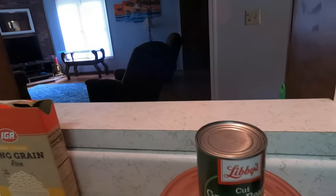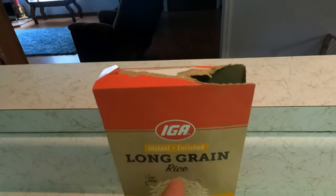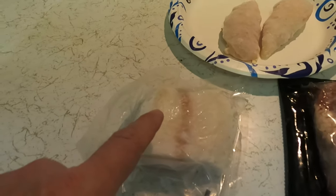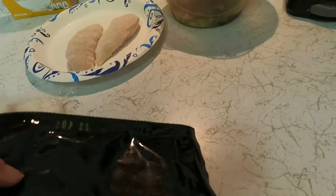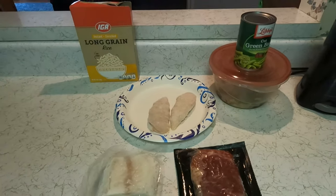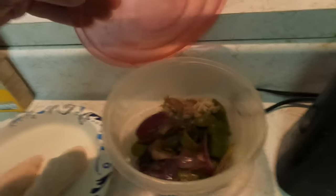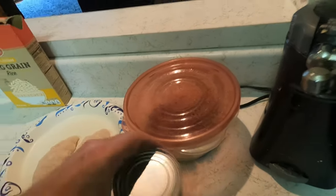So let's take a look at what we're gonna do. First of all, we have a can of green beans, we have long grain rice, we have two pieces of chicken, a piece of cod, and a steak. Also in this bowl I have leftover onions and peppers, kind of cooked from last night.